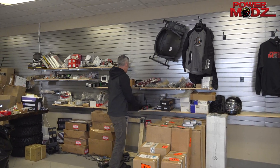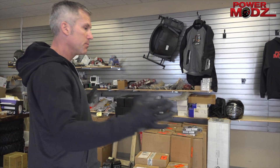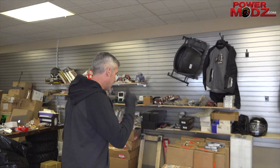Hey everybody, thanks for joining me here at Power Mods. It's springtime and we're clearing out some inventory. The snowmobile season is still going in some areas of North America and abroad, and I've got some ATV stuff as well — right now we're going to talk about the ATV stuff.